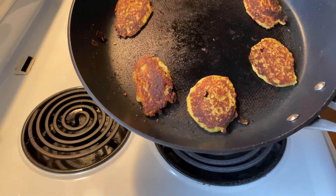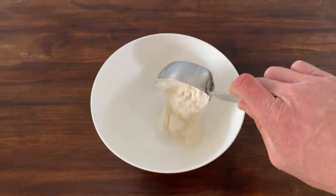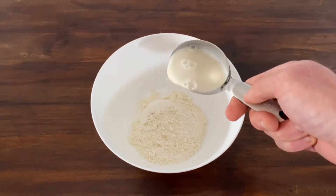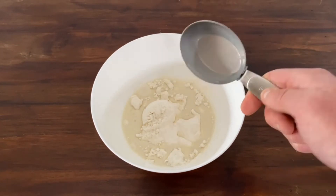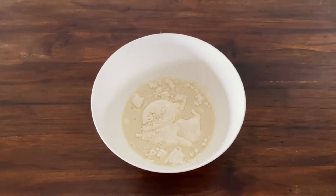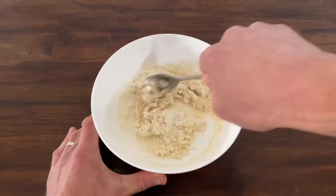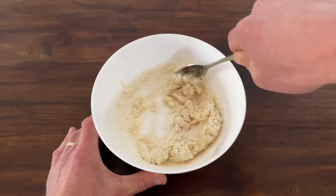Now for the easy garlic flatbreads. Into a large mixing bowl, add 1 cup of all-purpose flour, a good pinch of salt, and 3 quarters of a cup of milk. You can use almond milk for our vegan friends. As much or as little minced garlic as you desire — we used about 1 teaspoon.